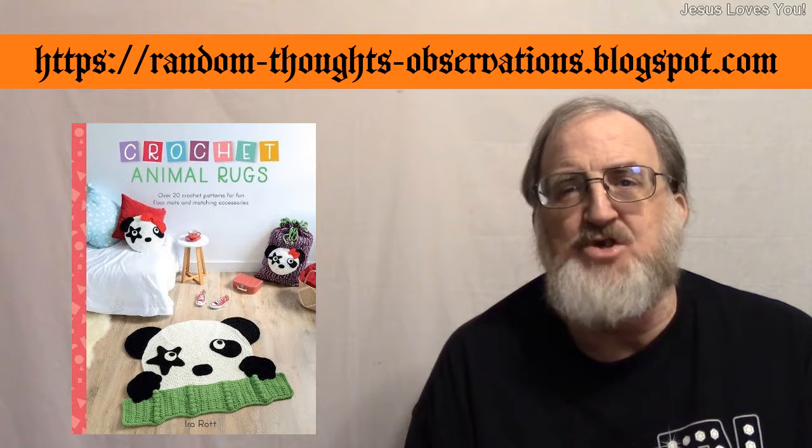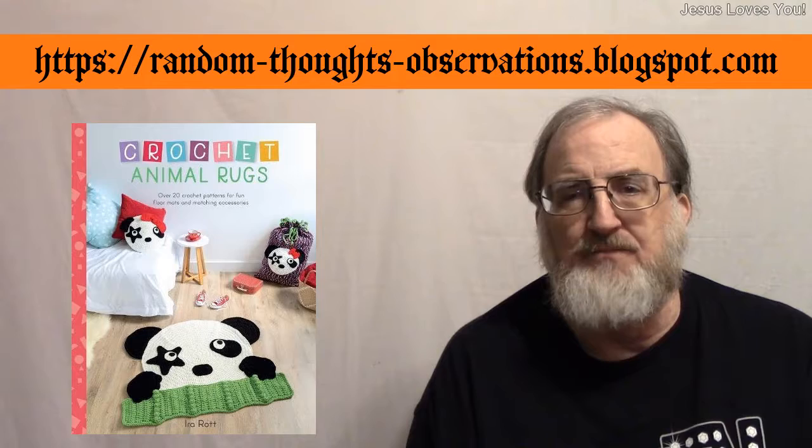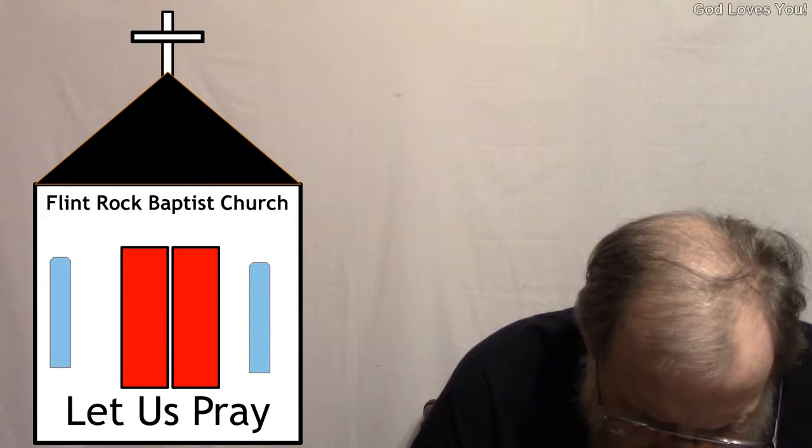We'll get into our video in just a second, but first a word of prayer. Let us pray. Dear Heavenly Father, thank you for all the many blessings you've bestowed upon us. Thank you for our YouTube watchers, all of our blog followers, all of our blog readers, all the publishers, publicists, authors, illustrators, merchandisers, manufacturer representatives and others that we come in contact with via these blogs and these YouTube channels. If there's anyone out there seeking to find you, please help them to find you. It's in Jesus Christ, Yeshua's, most holy and most precious name that we pray by the power of His blood. Amen.